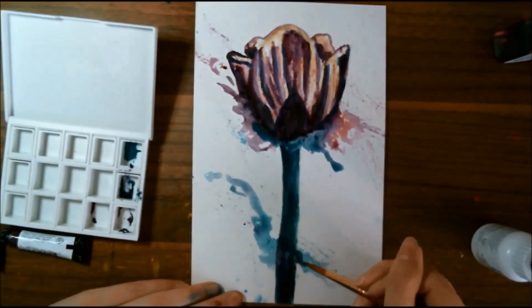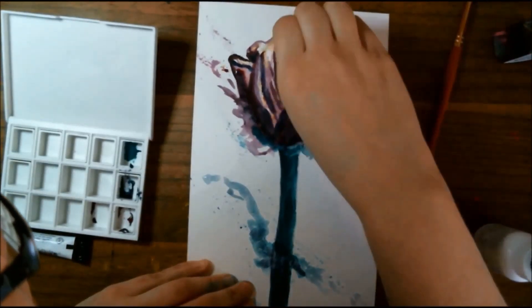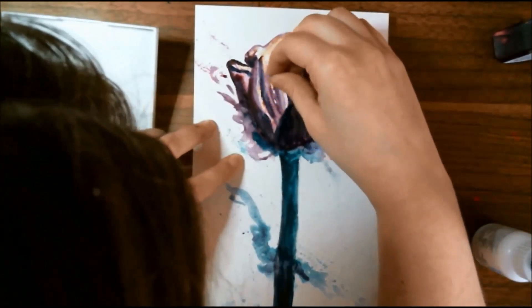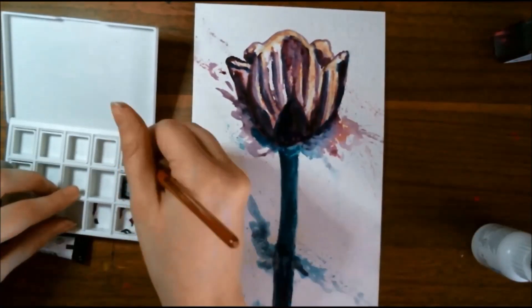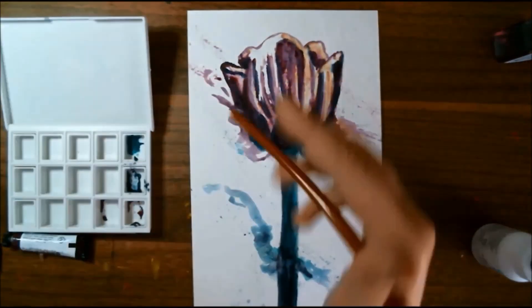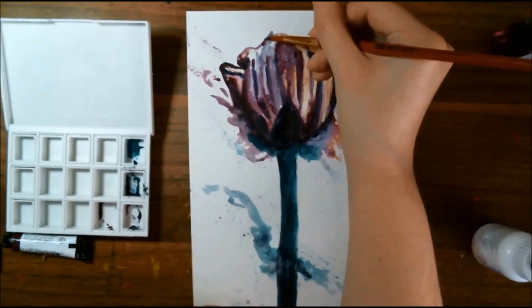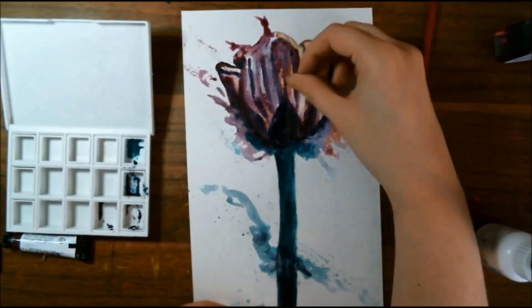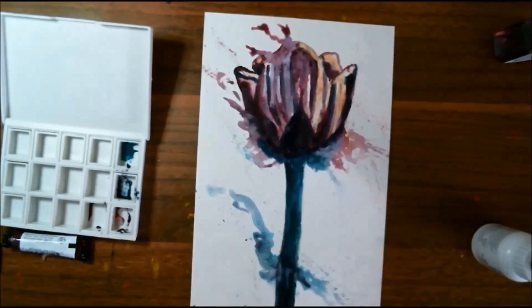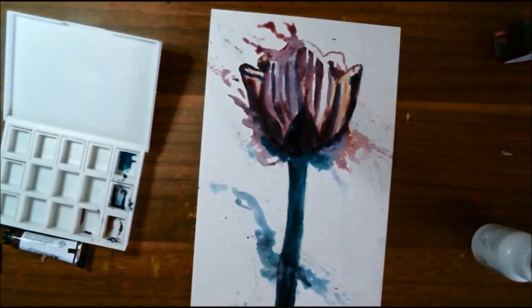To do the splatters I'm using a lot of water mixed in with the paint. For the small little bits, I am pulling the bristles of the brush towards me and letting it flick onto the paper. Since I mentioned the brush, I do want to point out that the sterling studio round brush in size six that we got in this month's box — I really like it. I was able to get some really nice fine lines with it, but I could also fill up a large bit of space if necessary; it's a very versatile brush.